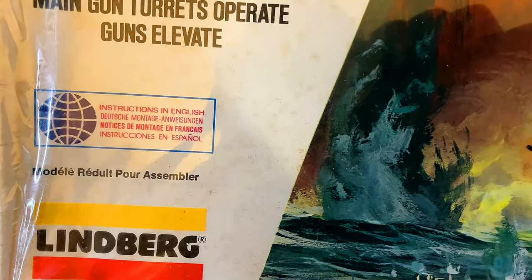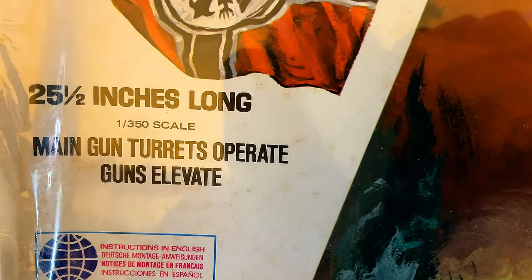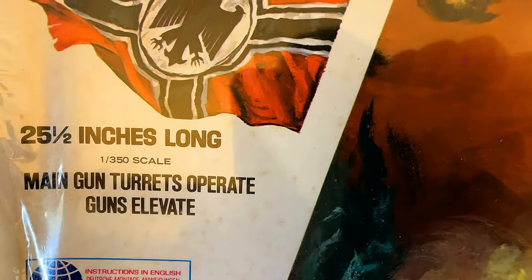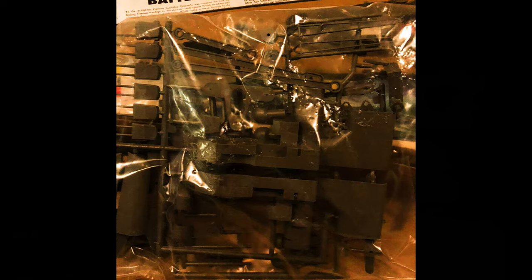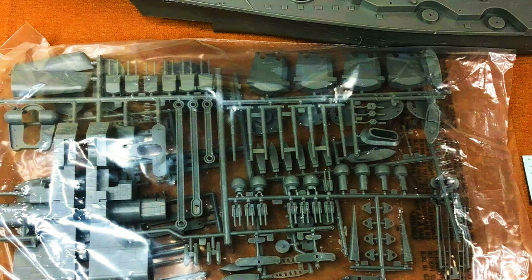We've got Lindbergh, and this is in 1:350 scale, so it's 25 and a half inches long. This one is motorized. The main gun turrets operate. The guns elevate. And if I'm not mistaken, the propellers move and the ship actually sails. So we've got the German battleship Bismarck motorized plastic model construction kit. I'll go through all the instructions with you, because there's a lot to putting this together. I'll show you what's in the box and the kit itself.